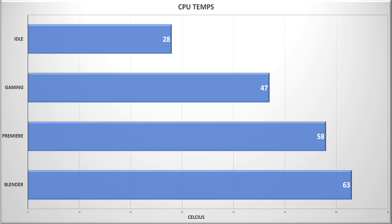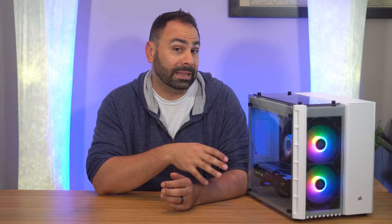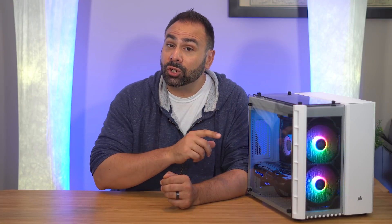I dialed back the overclock a bit and I'm happy with 2933MHz. This resulted in load temps in the high 40s while gaming, and I saw peaks of 53°C while running Cinebench and 63°C while rendering in Blender. There's likely still some headroom here, and this is one of the reasons you want to use a cooler like this in an editing PC — this CPU is going to take some abuse, and you want to make sure it stays well below its thermal limits.